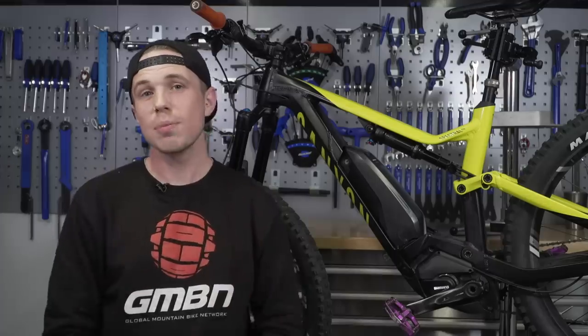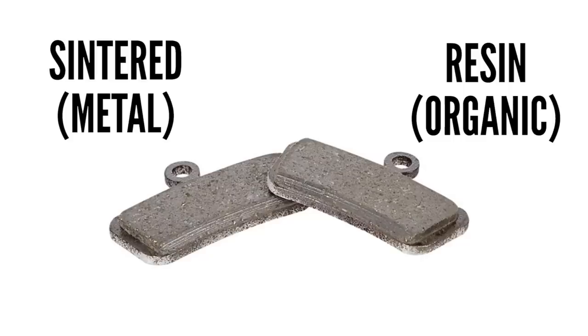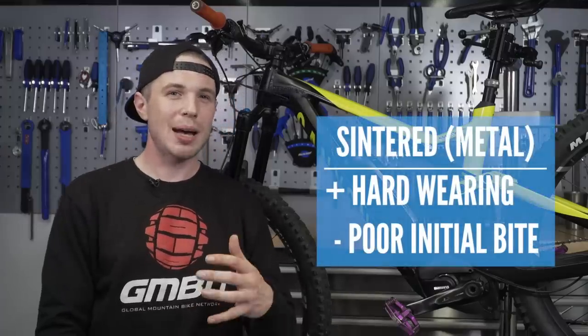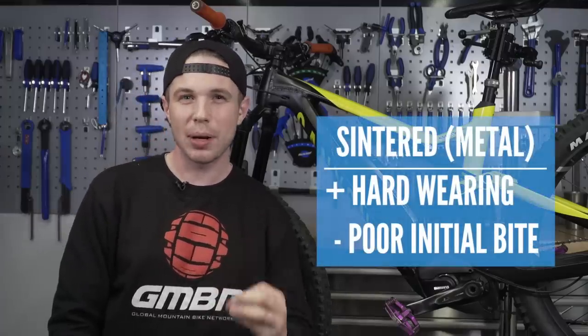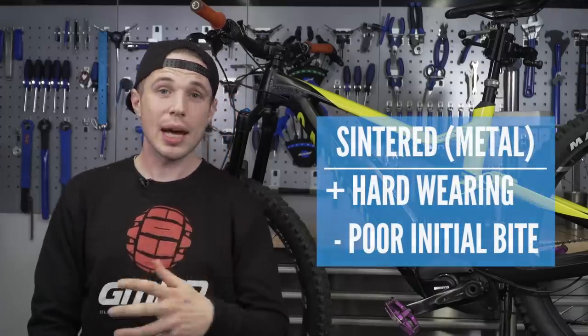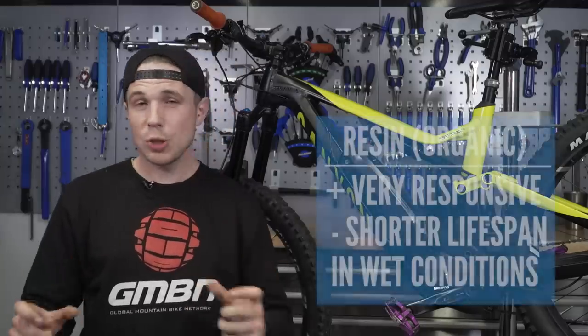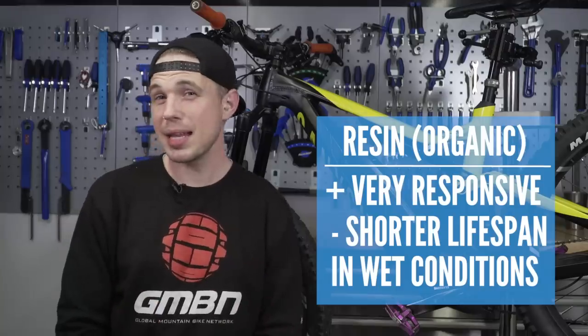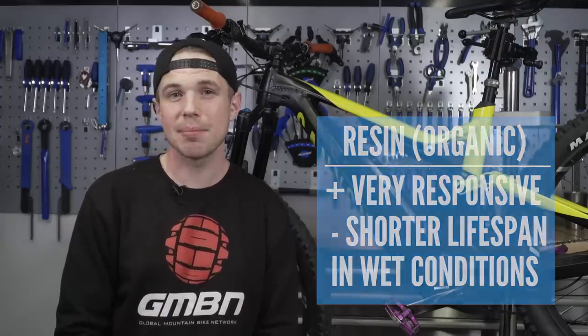There are two main types of brake pads: sintered, which is sometimes called metal, and resin, which is often referred to as organic. With sintered, they're harder wearing but perhaps don't provide such good initial bite or feel. The organic or resin ones do provide that bite, but they don't like being dragged, and in wet conditions you'd be amazed at how short their lifespan can be.